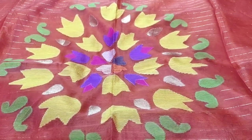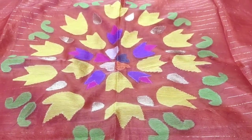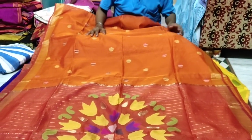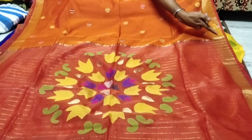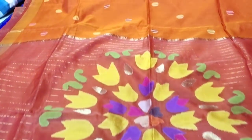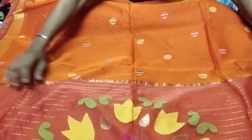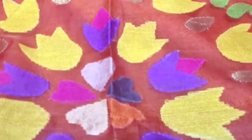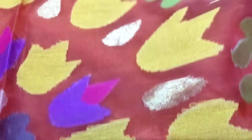Here is a new design — this is the decal design, Dhakai muslin. Ball design, Joris pallu, and all over ball design. Here is the border, and it is totally handwork. The fabric is pure silk.